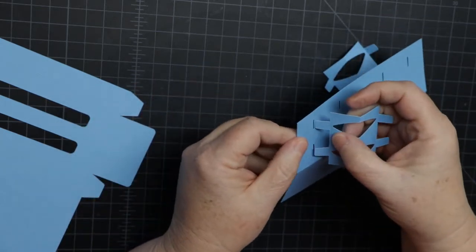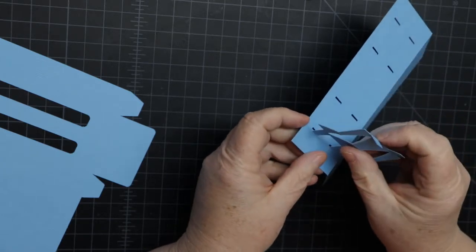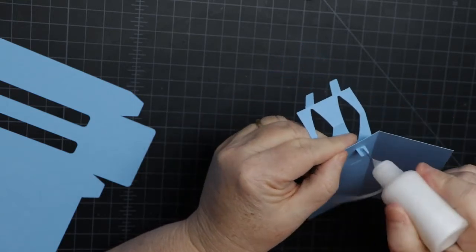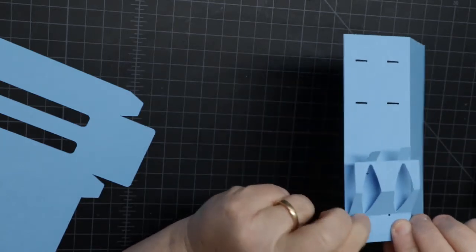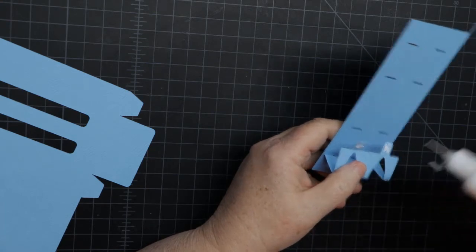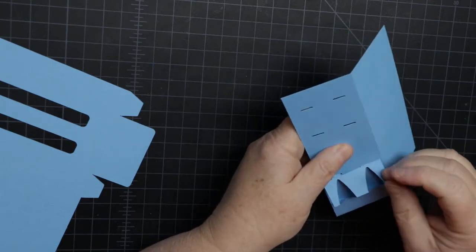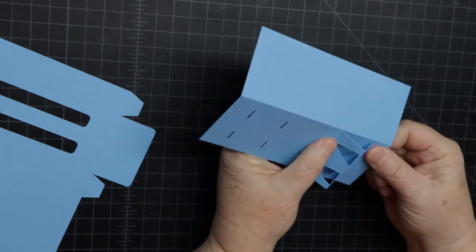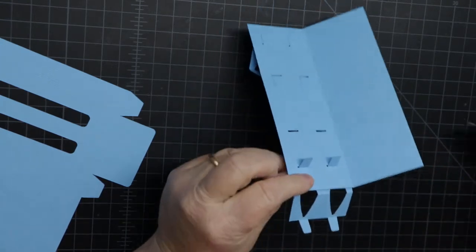These tabs are attached — I'm just pre-folding them so they'll go straight through the holes. Go ahead and thread it through — watch it, it can fall through. Once it's through, it'll hold in place. You can do one at a time. Add glue to both of them — you don't need a whole lot, in fact that's too much glue.